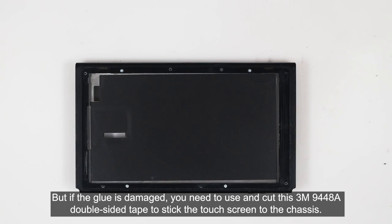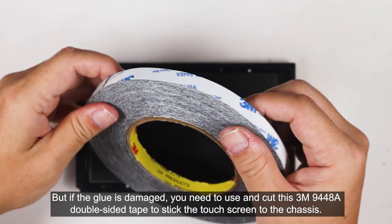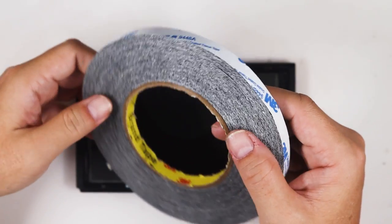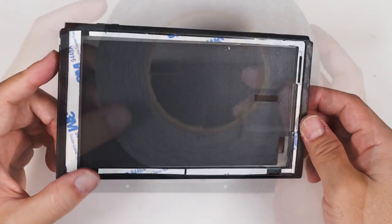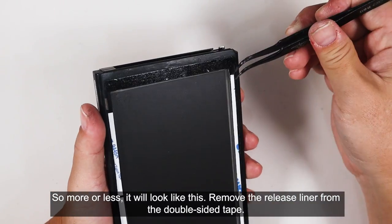But if the glue is damaged, you need to use and cut this 3M9448A double-sided tape to stick the touchscreen to the chassis. So, more or less, it will look like this. Remove the release liner from the double-sided tape.